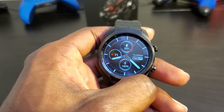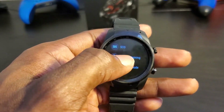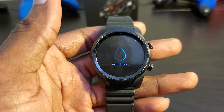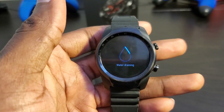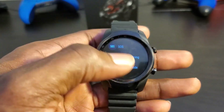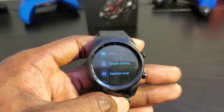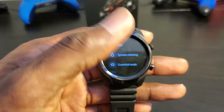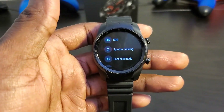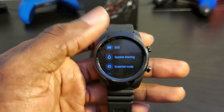Mobvoi added a speaker-draining feature. If you hold the power button, you'll see a 'speaker draining' option — you tap that and it makes a noise to push water out of the speaker. I don't know why that's not built into Wear OS, especially for watches with speakers like the Fossil Gen 5. But I like that Mobvoi complements Wear OS by recognizing its shortcomings and adding features to address them.